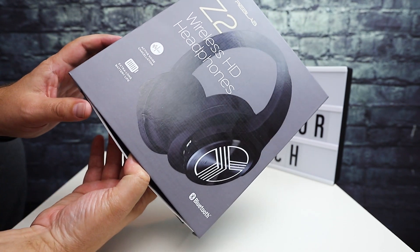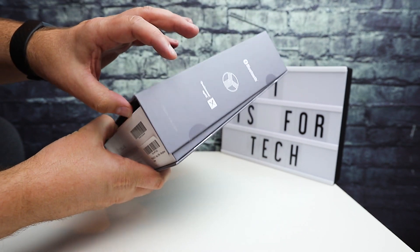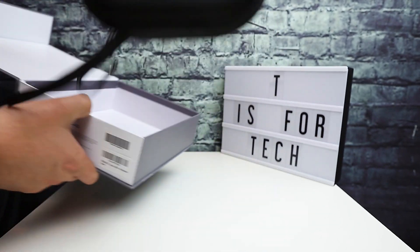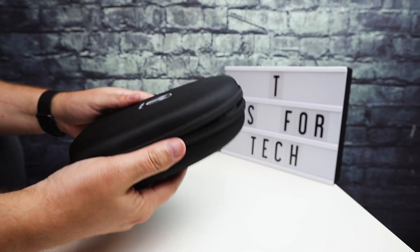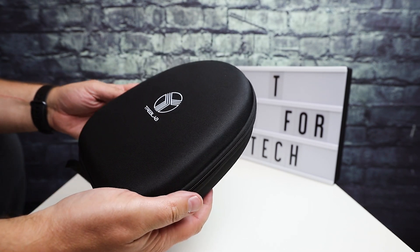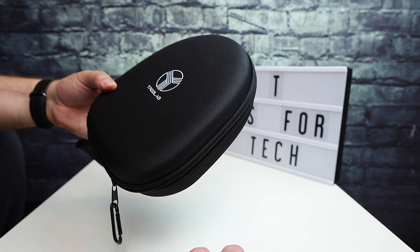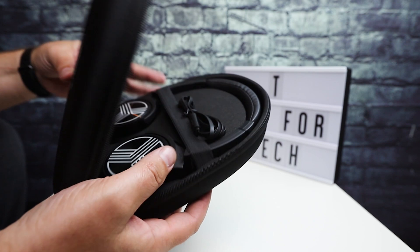This is a nice presentation, so if you're looking to get these for someone as a gift, it has a little magnet side opening. Open it up and you have the Treblab logo on the hard shell case. I do like it when companies include a nice hard shell travel case with their headphones, especially if you're going to be using these on a plane, carrying it in a backpack or in some luggage.